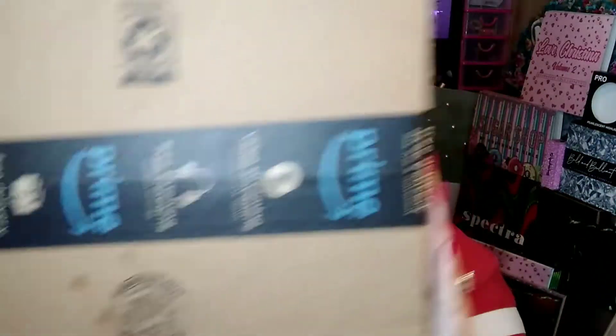Her name is DD. She sent me a pretty good size box — this package weighed three pounds and 10.4 ounces. I'm really excited to see what's in here. She is just an amazing person and a really good friend. She is a huge supporter — she watches every single one of my videos and always leaves me really sweet and genuine comments in my comment section.